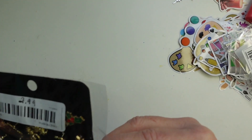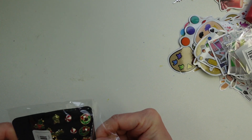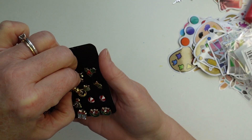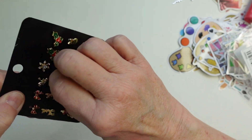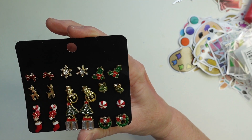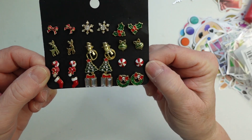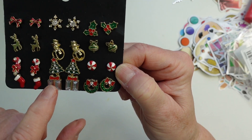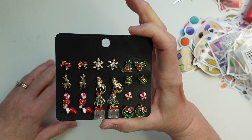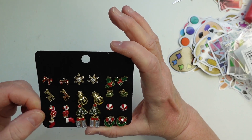Next I saw a pack of pierced Christmas-themed earrings and thought they were adorable — these are $2.99. You get bows, snowflakes, poinsettias, reindeer, snowman, Christmas bulbs, candy cane, trees, peppermint candy, stockings, Christmas packages, and wreaths. They are so wonderful for the price — 2.99 for all of these. I always buy Christmas earrings and I will surely be wearing these.